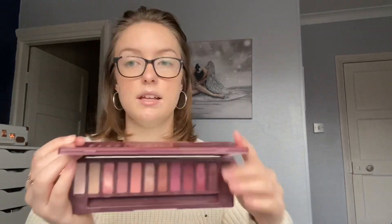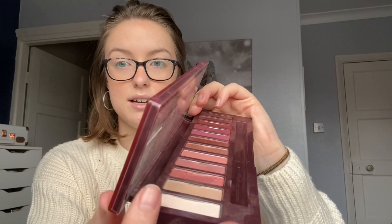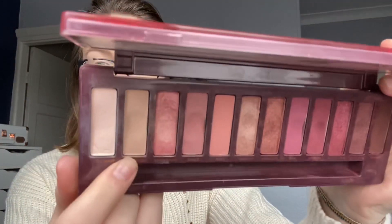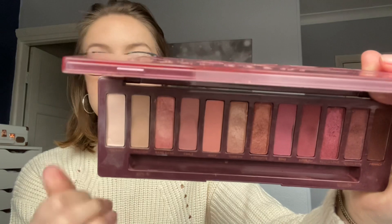I also rolled in the Urban Decay Naked Cherry palette with the shade Hot Spot, which is the very first shade here. You can see — hopefully yeah you can — there is a dip starting to form in this palette. I'm so proud of myself! It's nowhere near as deep as the dip I have in some other shades, but it's definitely getting there, starting to look more like the dip I have in 'Caution.' I use this as a base color every single day — just to set my concealer, just as a base color for anything.